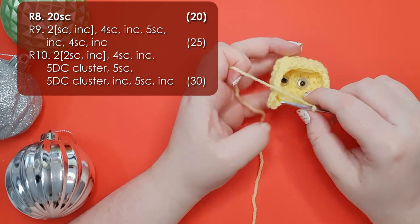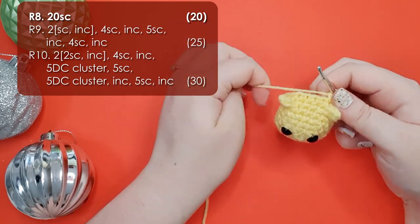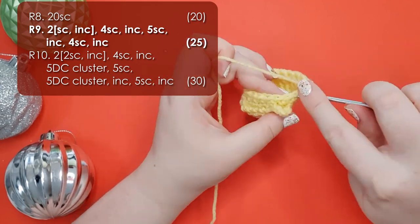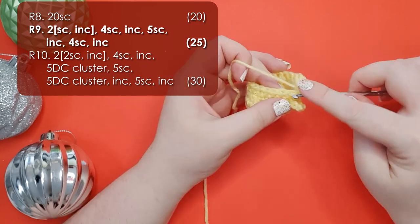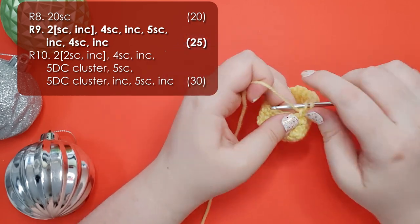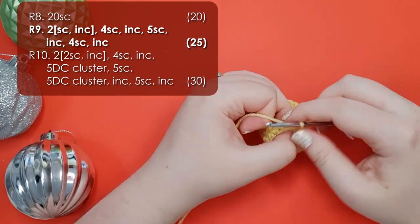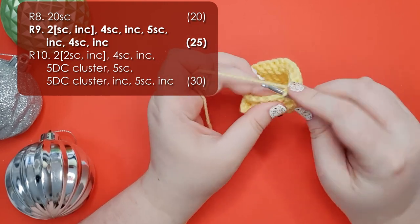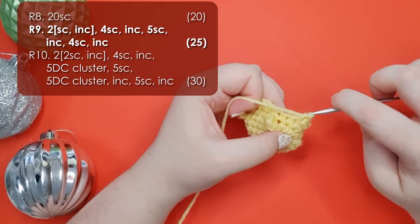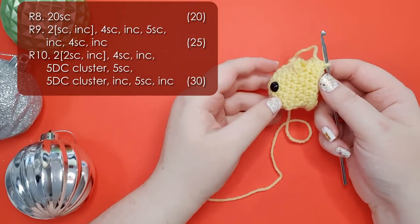We have 20 stitches left in our round, and for row 8 we're going to put a single crochet into each of them. Then for row 9 we're going to start with 2 repeats of a single crochet and then an increase, then 4 single crochet, an increase, 5 single crochet along the bottom of the head, an increase, 4 single crochet, and a final increase to finish the round. So that's your wombat's head and neck.